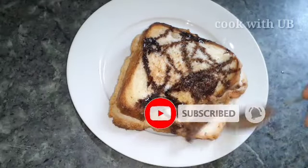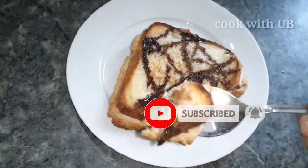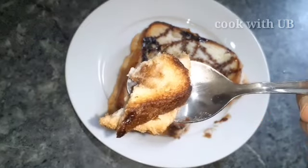Now we will taste it. I will use salted butter — if you want, you can use unsalted butter or ghee. If you like this video, please like and share it, and don't forget to subscribe to the channel.